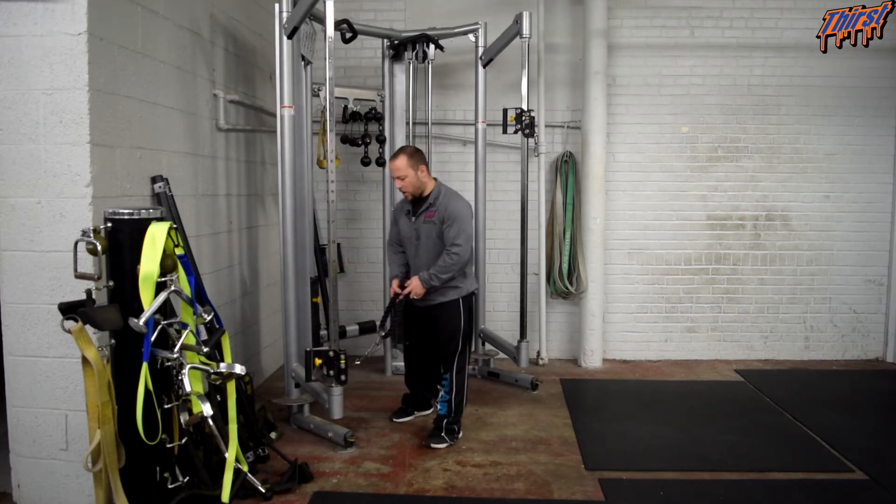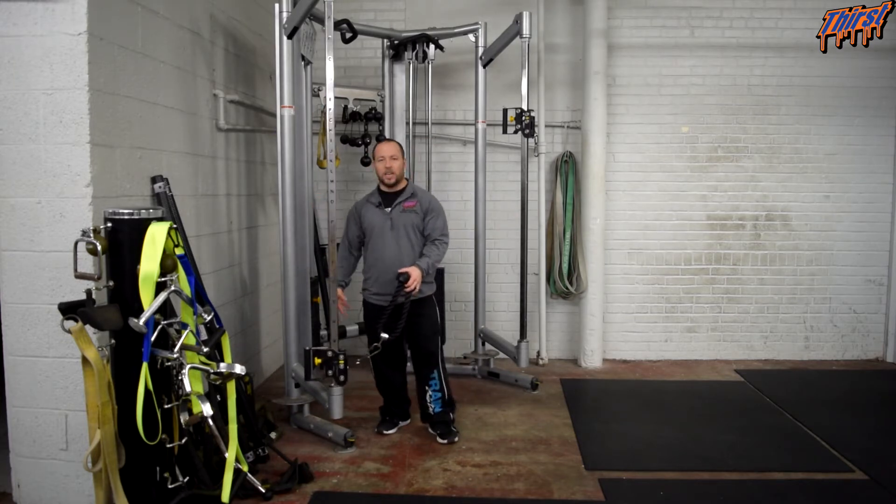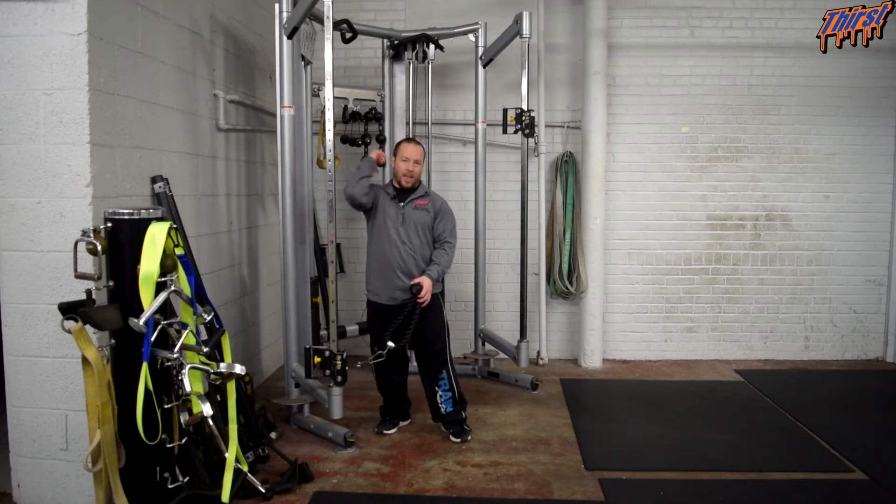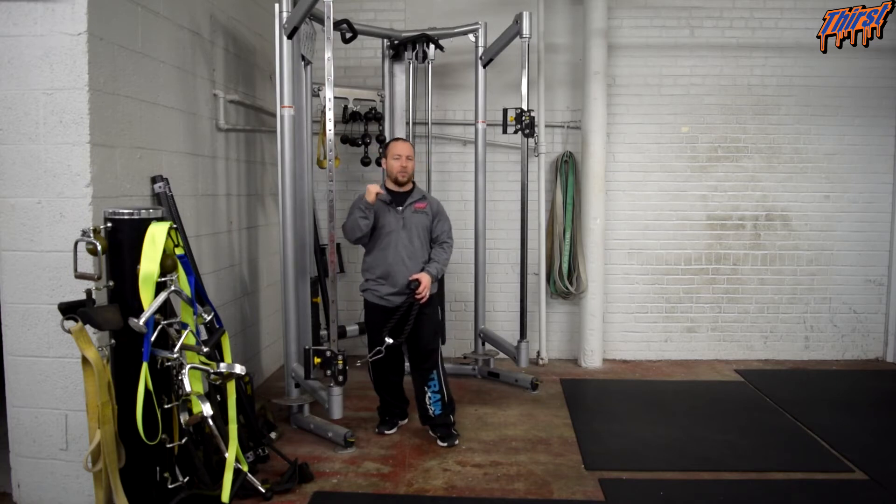Pick a moderate weight, nothing crazy, and then set your cable machine down below the hips. The biggest issue we see with this exercise is that people put the cable stack up high and then try to perform the exercise — which isn't awful. It basically becomes like a standing skull crusher.